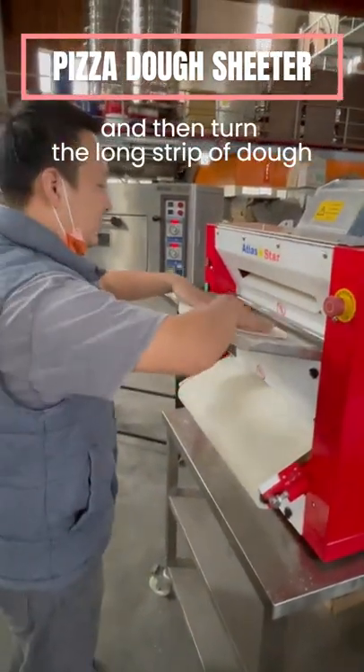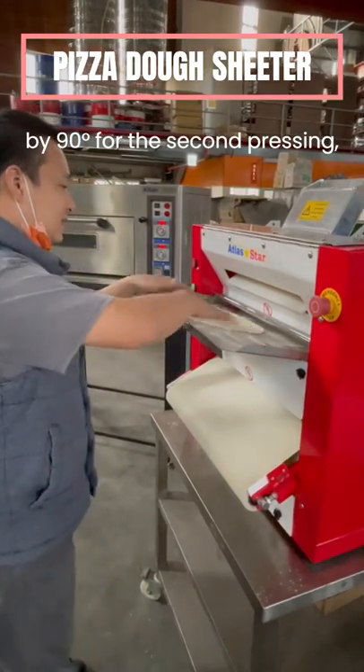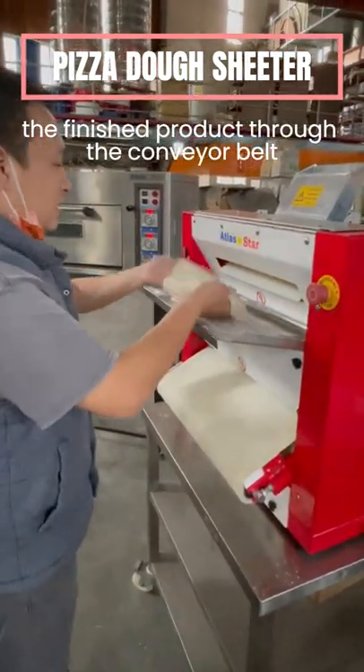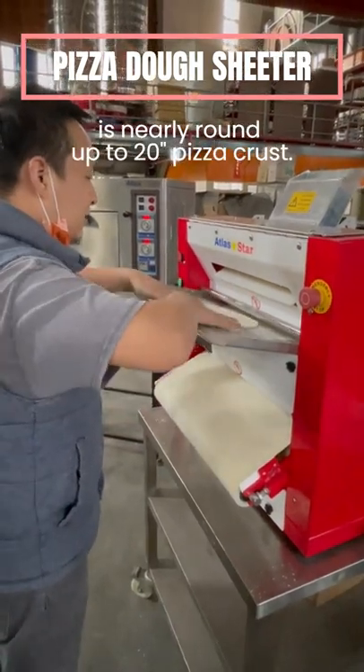Then turn the long strip of dough by 90 degrees for the second pressing, and finally the finished product through the conveyor belt is a nearly round, up to 20-inch pizza crust.